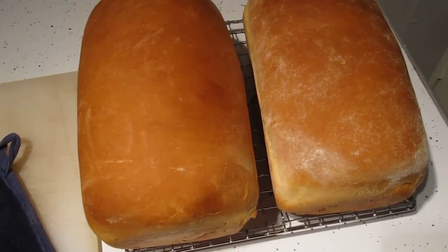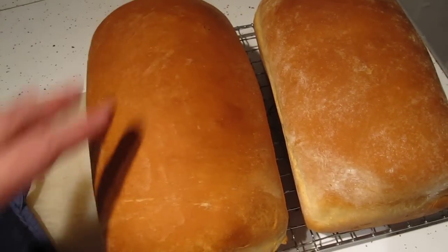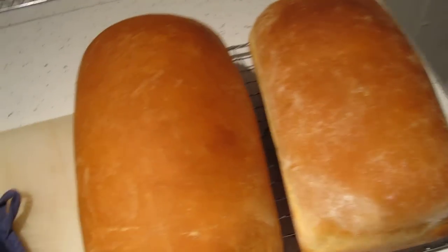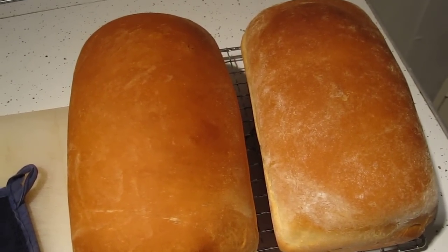Okay, and here are two finished loaves of bread. Just have to let them cool. Some people will melt butter over the tops, like take a little pat of butter on a fork and spread it over the top. I used to do that, but I'm not a big fan of it anymore. So I usually just let it go like this.